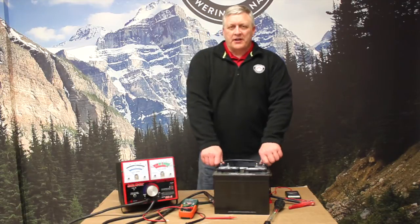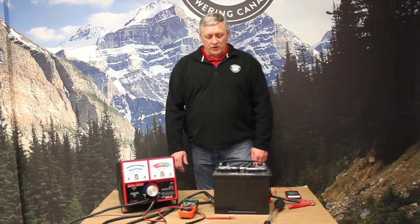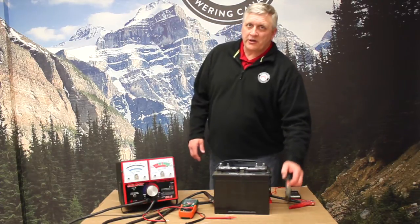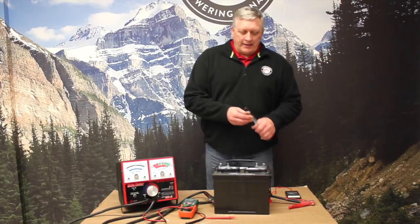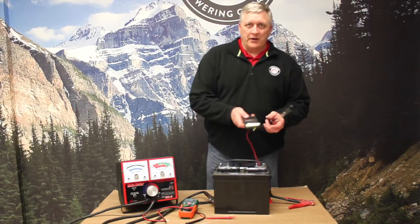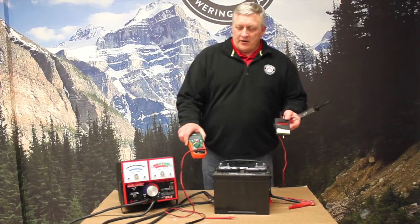Hey folks, we're here today to talk about state of charge — how to determine what state of charge your battery is, or if it's fully charged. Two tools that we're going to use to determine that: one is a battery hydrometer, and two is a voltmeter. There are a couple different types — this is a quick and easy graph on it.